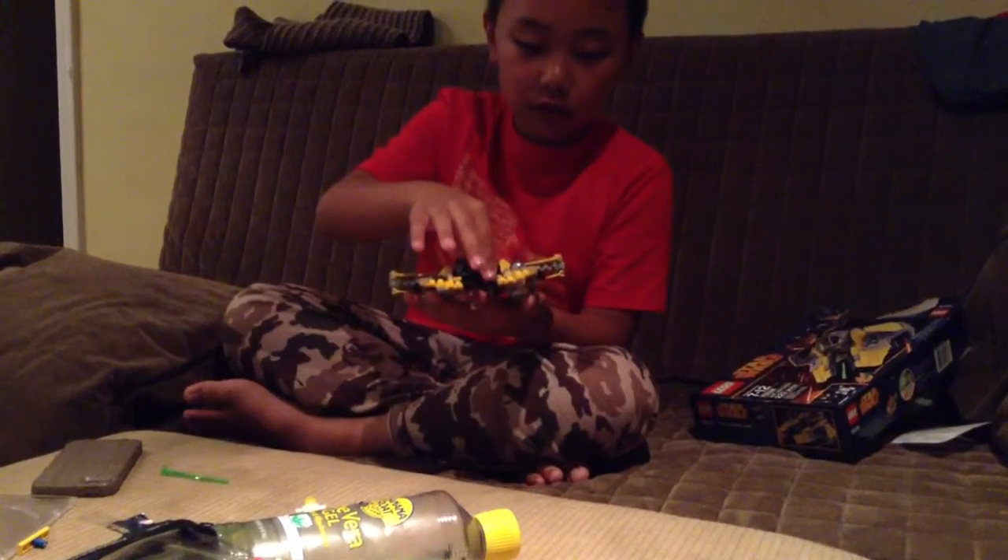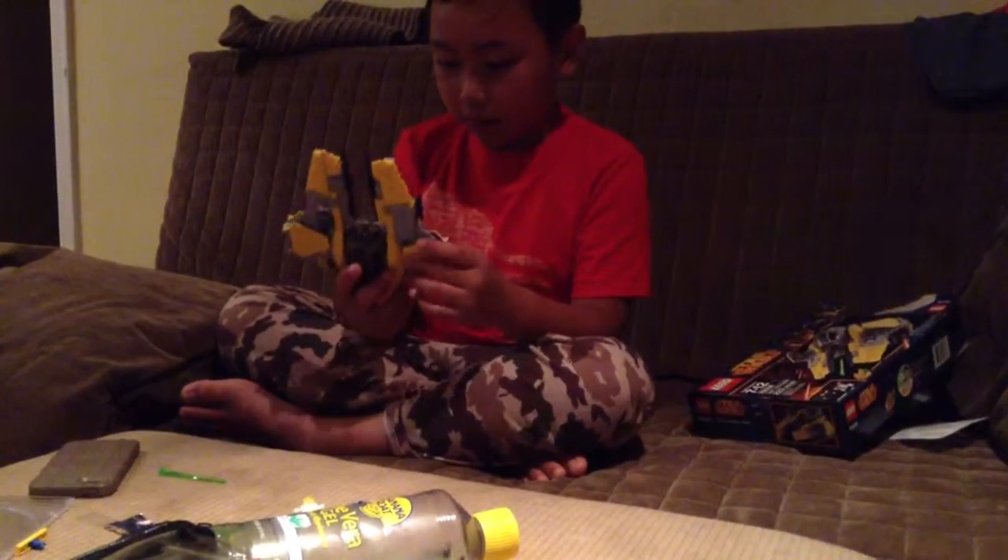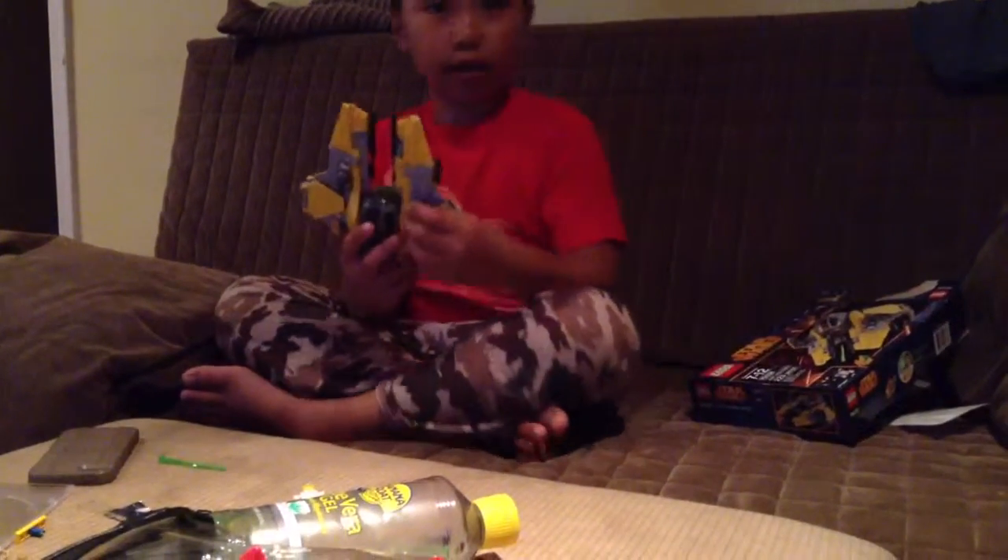There are some blasters here. And yeah, that's it.